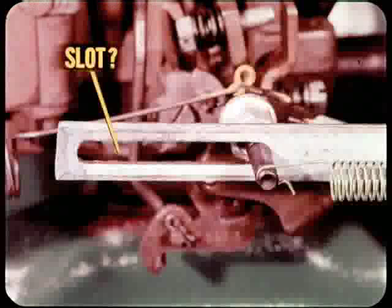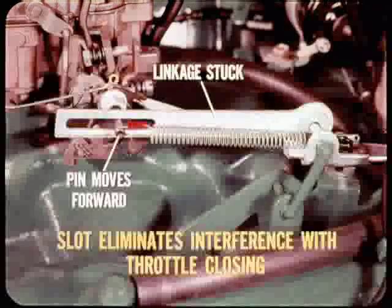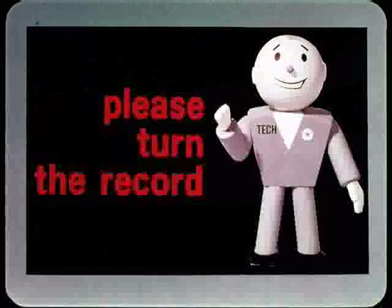Why does the throttle rod have that long slot in it? It seems like a plain round hole would be the easiest way to connect the linkage to the throttle lever pin. There's a good reason for that long slot, Dan: if for any reason the transmission throttle linkage binds or gets stuck, that long slot lets the carburetor throttle lever and pin move forward. In other words, that slot eliminates the possibility of the transmission throttle linkage interfering with the closing of the throttle.